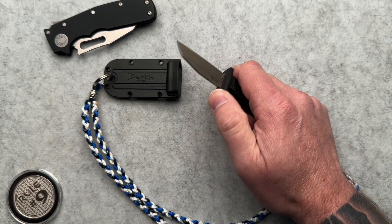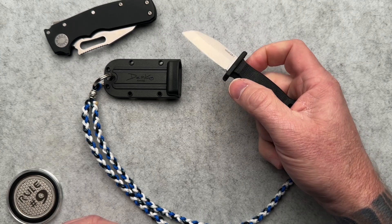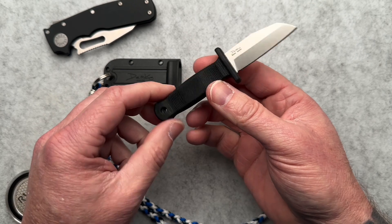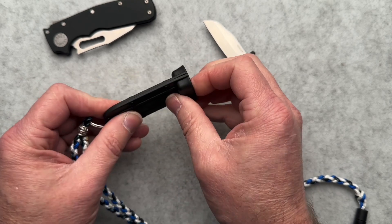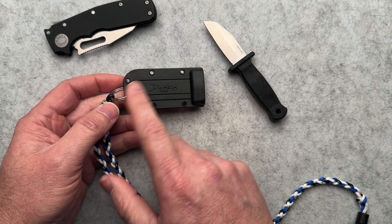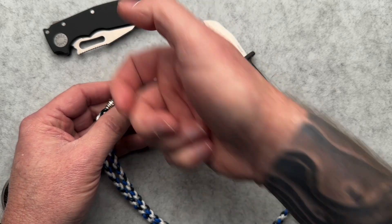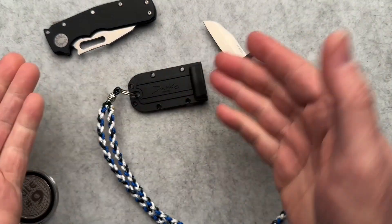It's a cool little knife for 20 bucks. It is 4034 stainless steel, full tang construction, a rubberized handle, and a Kydex sheath — it's not plastic, it is Kydex. What it comes with is a split ring and a key chain hook so that you can hook it to your belt loop, your key chain, whatever.